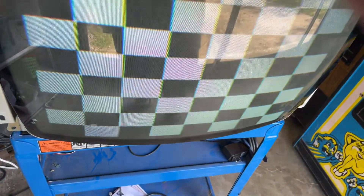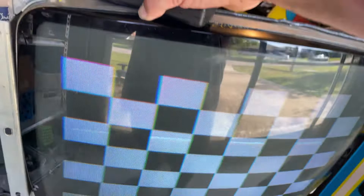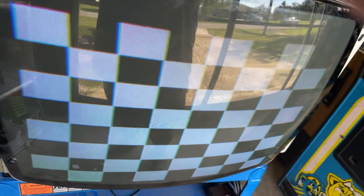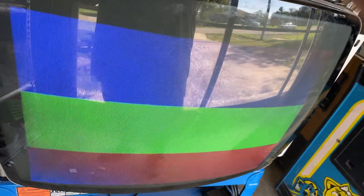Having a little trouble with my TPG today — might need a reflow of solder. But we've got a picture and everything's looking good.